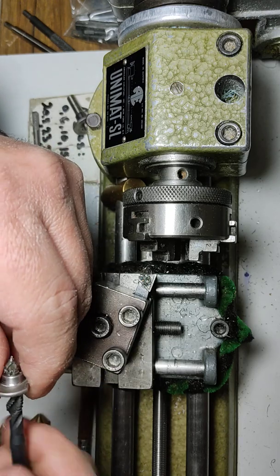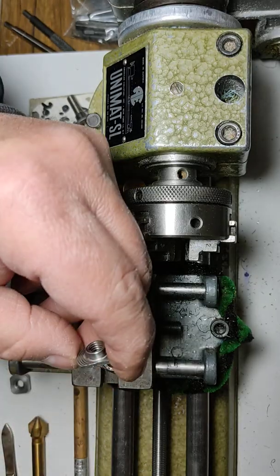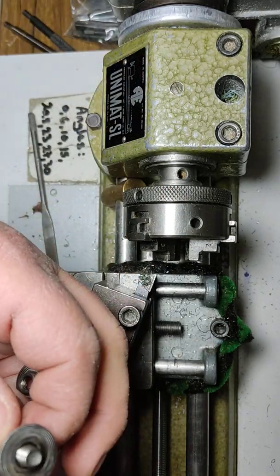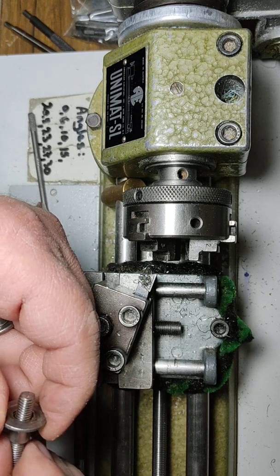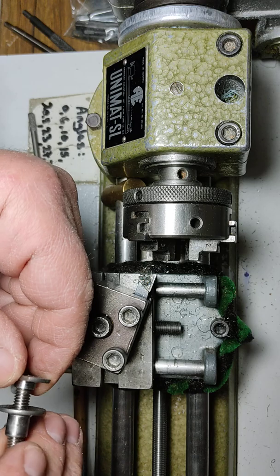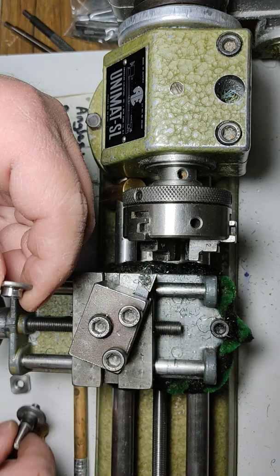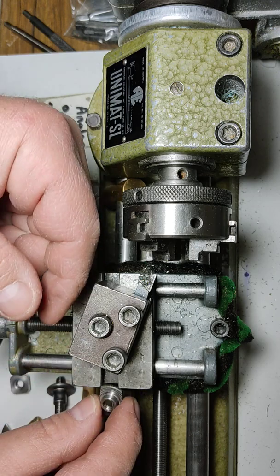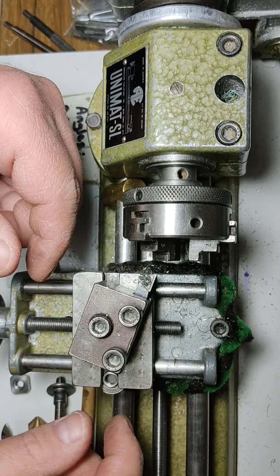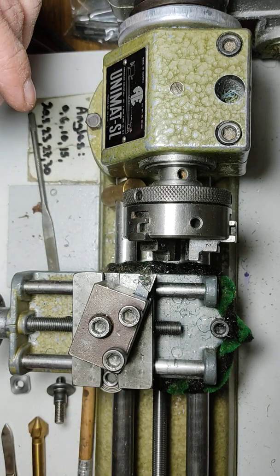And there we go — it's moving freely, easily. We can fit it all the way through easily. It will work. It moves freely and doesn't bind. The proof is in the pudding.